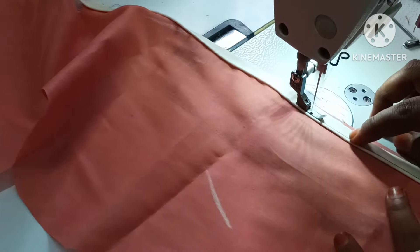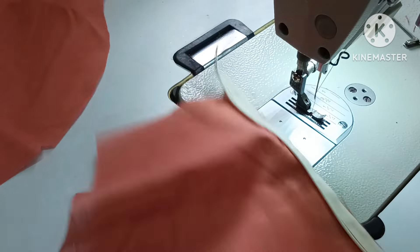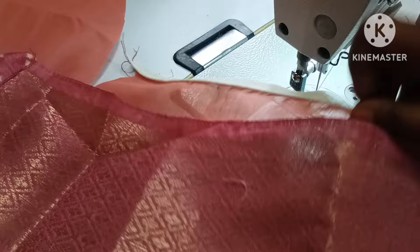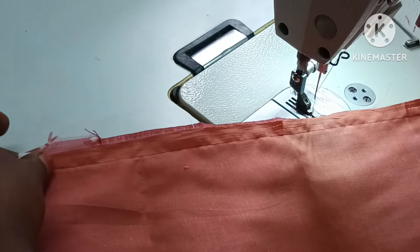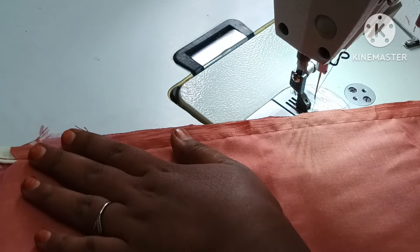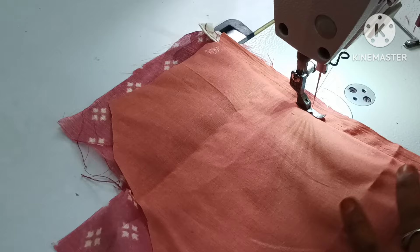I will cut the two sides of the jacket. I will put the extra on the jacket. Now I will put the blouse on the main. I will put the jacket on the back of the jacket. I will stitch the top of the jacket. I am going to stitch the piping. We will sew it to an inch back.